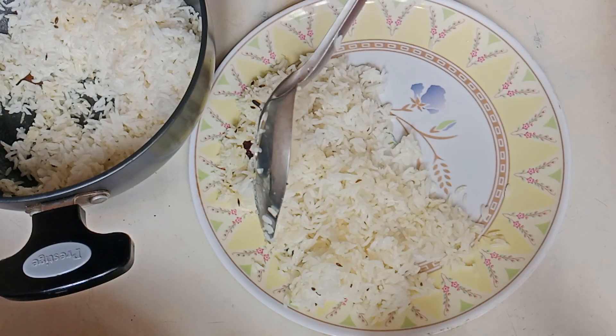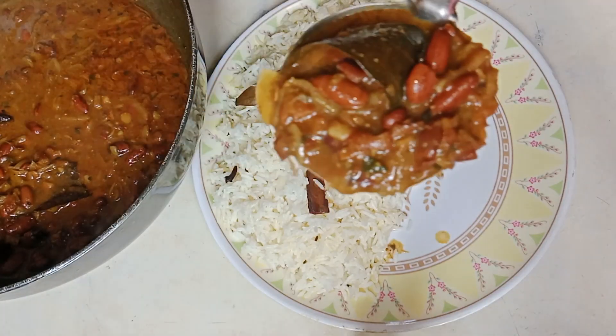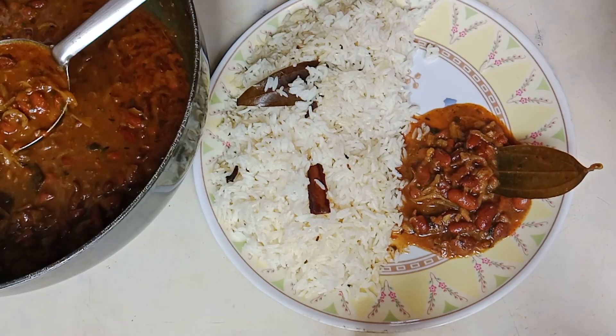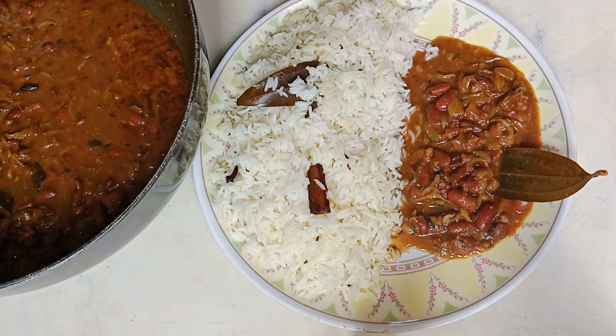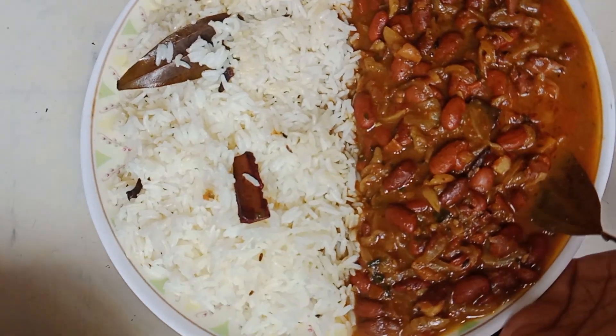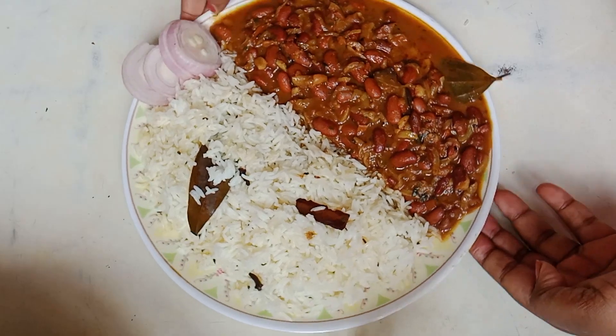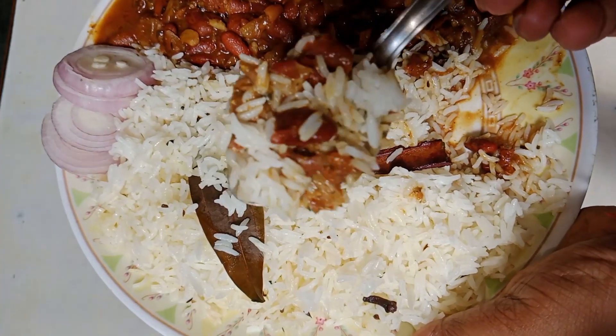Hey guys, welcome back to my channel, Innovative Cooking. Today I am going to share with you our favorite Rajma Chawal recipe. Follow this recipe and you can easily make a very tasty Rajma Chawal. Let's start the recipe.